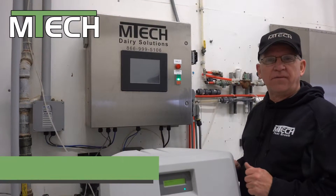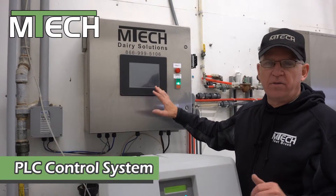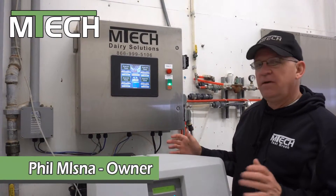Now I'm going to show you the advantages of our M-TEC PLC driven control system. We power the system up, it goes to sleep, and you just tap the screen. It comes on.